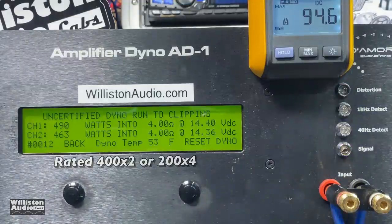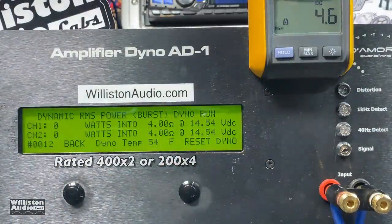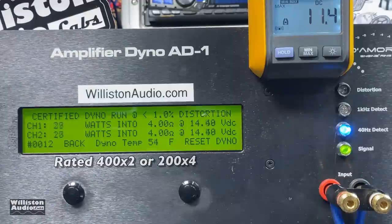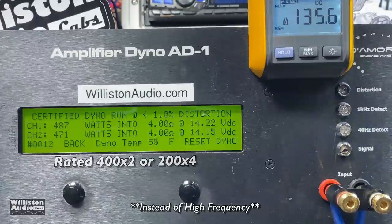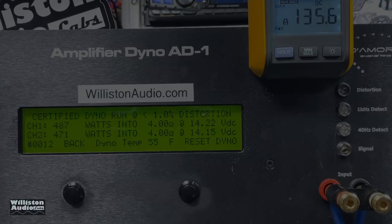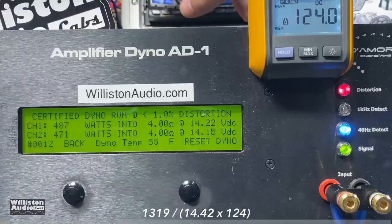Almost 500 watts on the uncertified test — 490 and 463 watts. Sometimes people ask about channel-to-channel differences in decibels, but remember this amplifier has many smaller amplifiers inside so numbers won't be exactly the same, just close enough that you can't hear the difference. Dynamically: 499 and 472 watts at 14.51 volts. We also ran the certified test using a 40 Hz track to simulate full-range operation and still got 487 and 471 watts — well above the rated 400 watts by two. We measured approximately 480 by two, or 240 by four, rated 200 by four. Efficiency at that ohm load: 74% — very good.